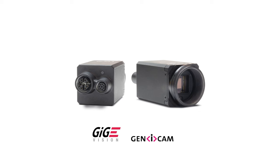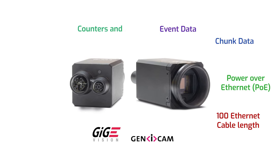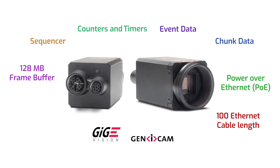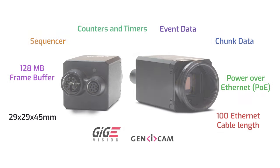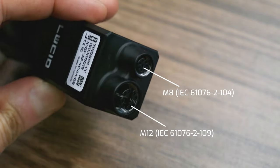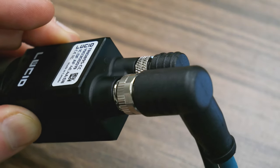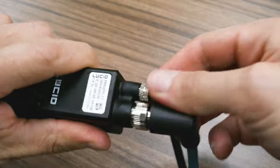This GigE Vision camera supports 100-meter cable links, Power over Ethernet, chunk data, event data, counters and timers, and a sequencer. It has 128 megabytes of frame buffer and comes in a compact 29 × 29 × 45 millimeter case. The Triton's Ethernet connector is M12 and the GPIO is M8. Both M12 and M8 ports provide a much stronger physical connection than RJ45 clip-in or screw-lock connections, thanks to their threaded circular design and greater clamping force.